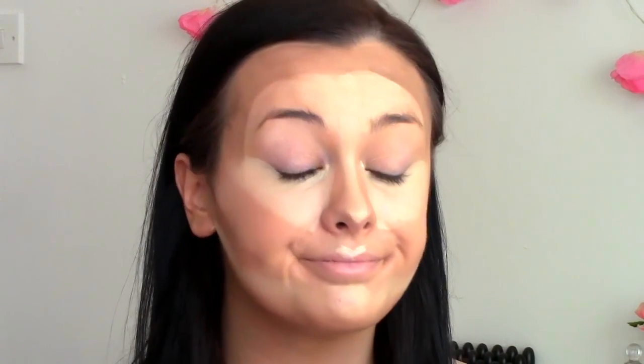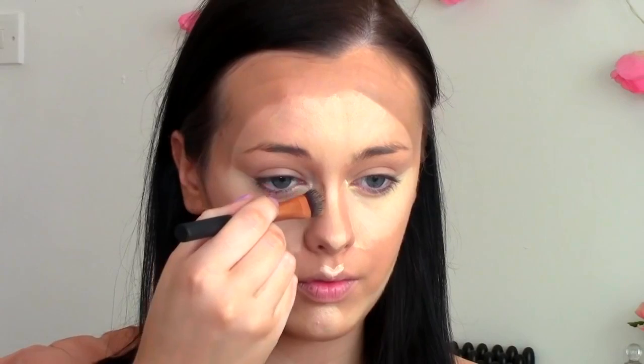Next I took the darkest shade and started at my ear, applying that into the hollows of my cheek. I also applied it onto my jawline and then brought it around the outer perimeters of my forehead. And just because we're already here contouring, I decided to do my nose as well — just the outer portions of it.